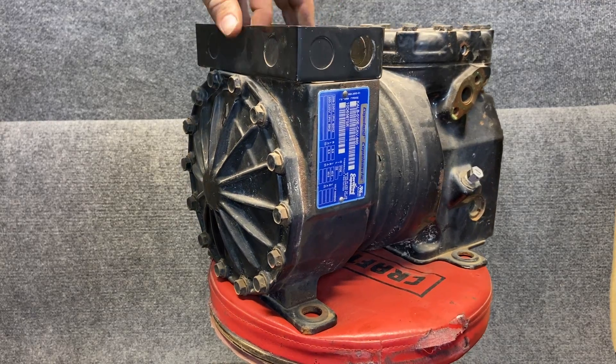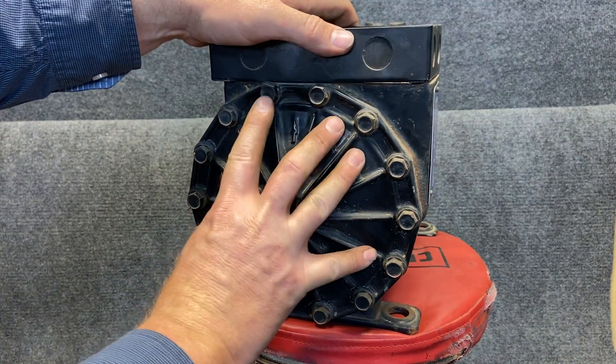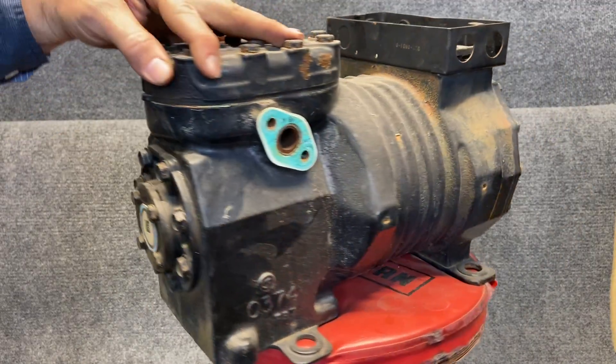Our motor side — our motor connections are here at the top — and then our electrical side, compressor side, is going to be over here. But these are semi-hermetic compressors, really cool, mainly in refrigeration.